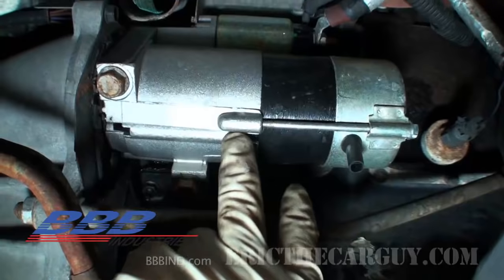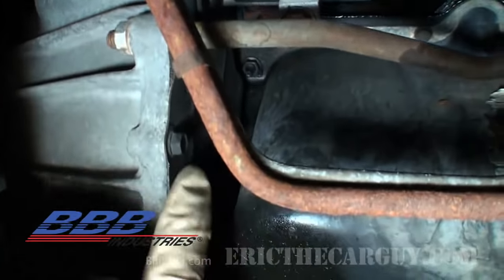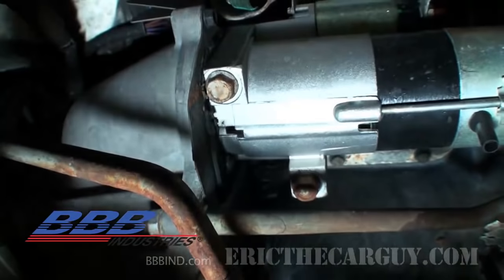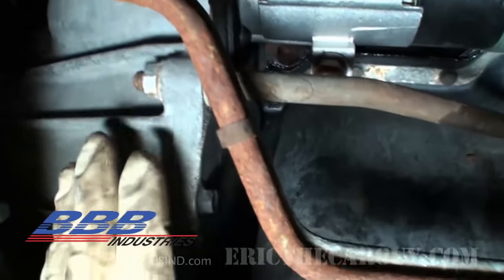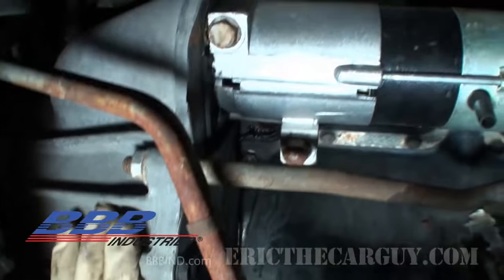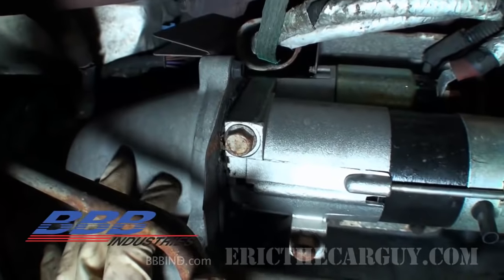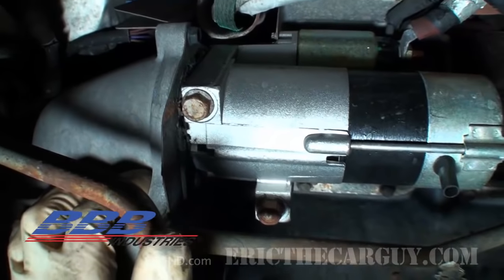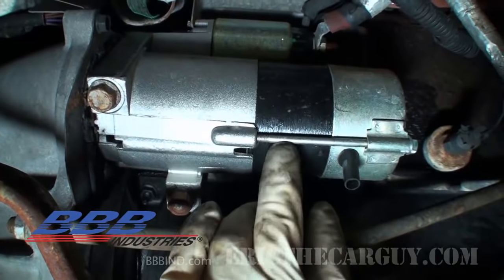Now that we've got it supported on jack stands, let's go under and have a look. Here's our starter, and as you can see it does have a removable plate to gain access to the fasteners for the torque converter. However it doesn't have the old traditional style where you can remove the whole lower half of the bell housing, so it's going to be very difficult to insert our Allen key or drill bit into that space to take our measurement. So in this case we're going to use paint.